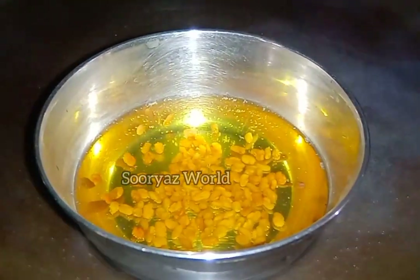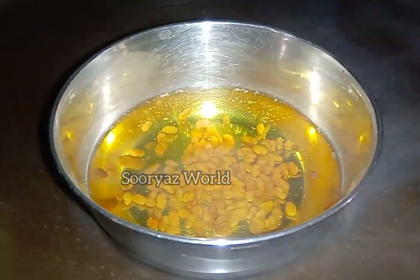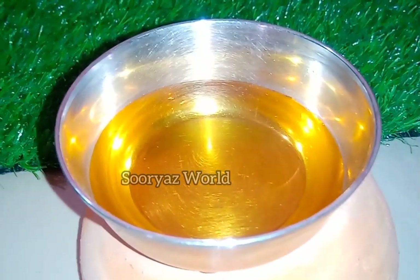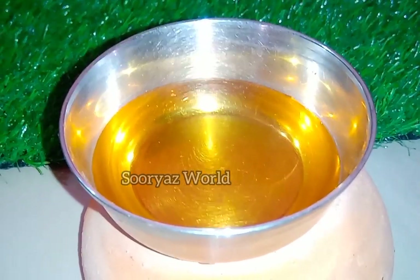We are going to use a double boiling method for this. We will make the oil ready and put it in the pan.